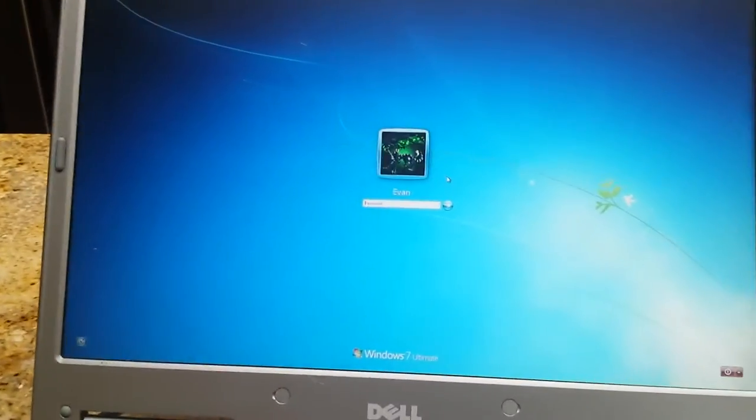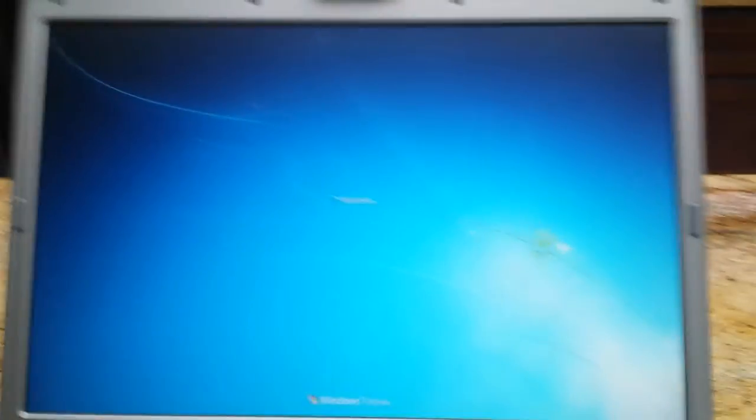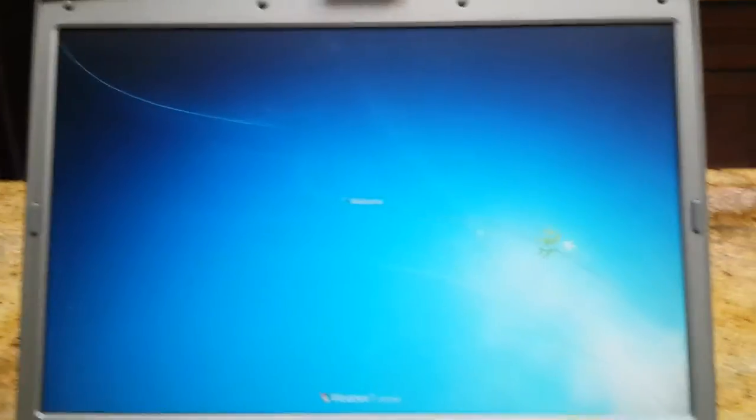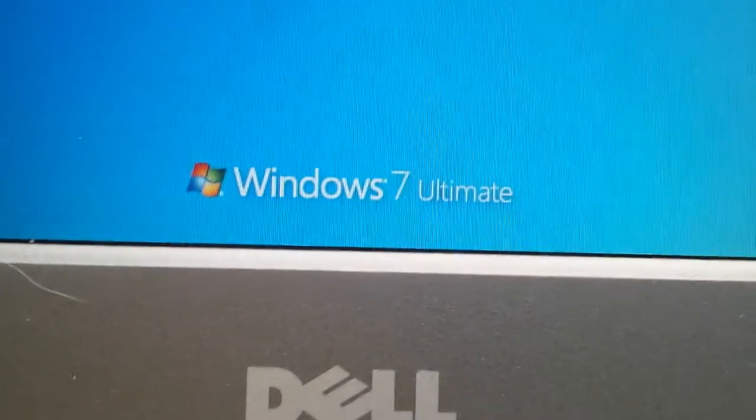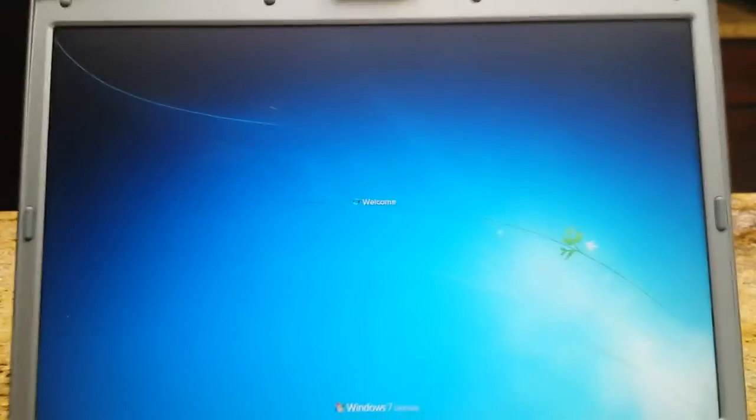The mouse is moving — wakey wakey. I'm going to type my password in. It's loading. Everything is surprisingly small on screen.